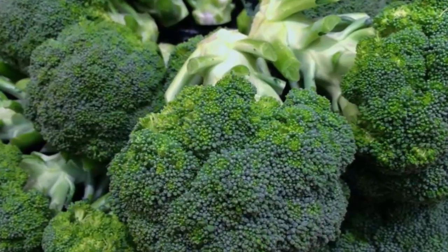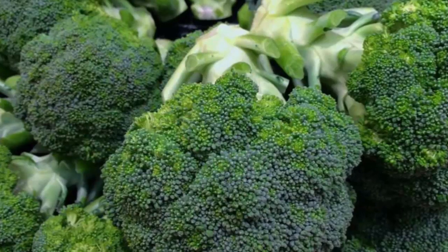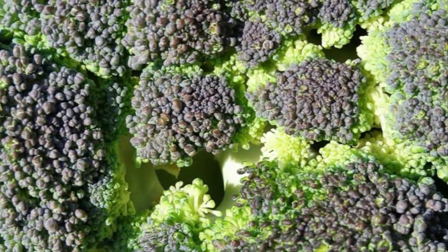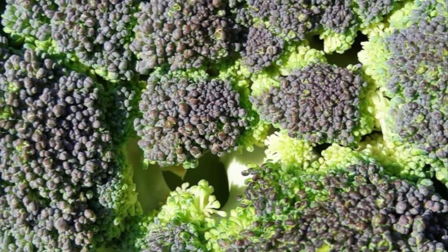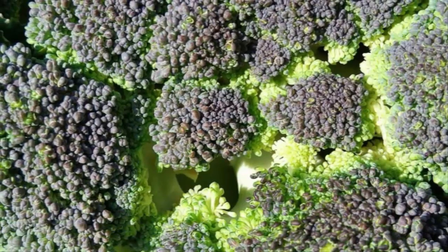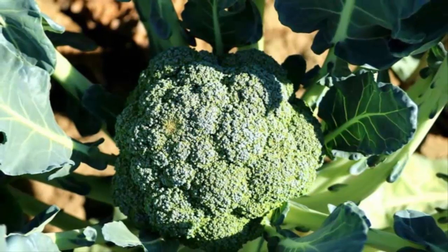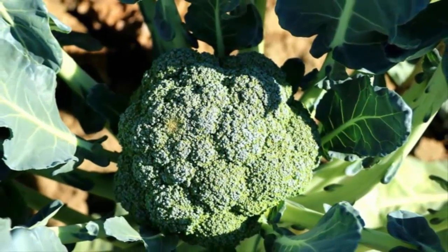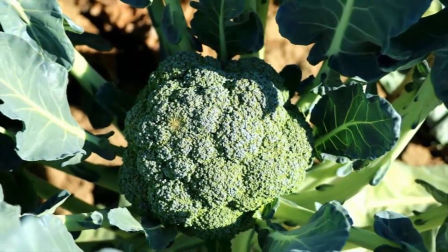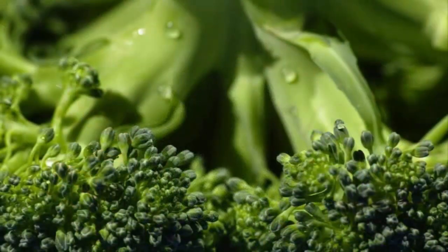Step four: maintenance of broccoli hydroponics. Trim the side branches as early as possible to maintain plant growth and to focus on broccoli flower arrangement. If the plant is attacked by pests, immediately handle it either manually or using a pesticide.